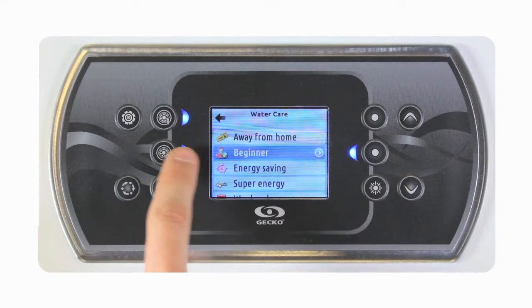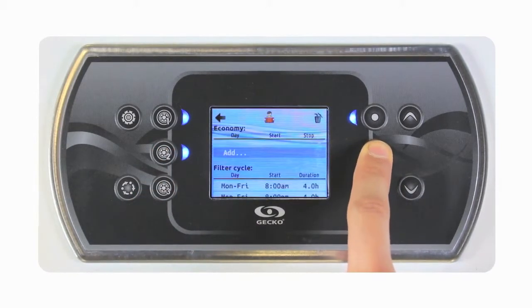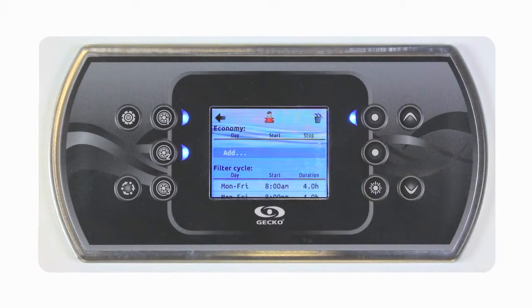If we want to see or modify the water care options of our selected mode, we can enter that mode by using the enter key.